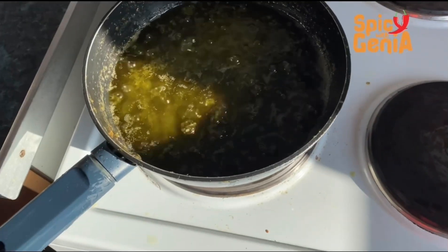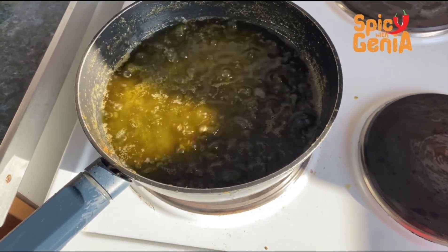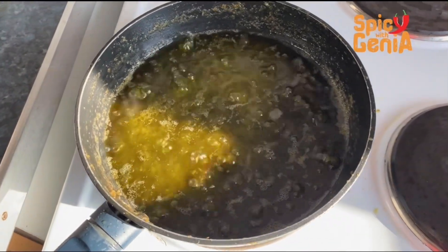Our green chili sauce is finally ready. We can see that all the oil has settled on top — that shows that it's ready. It's time to take it off the stove.